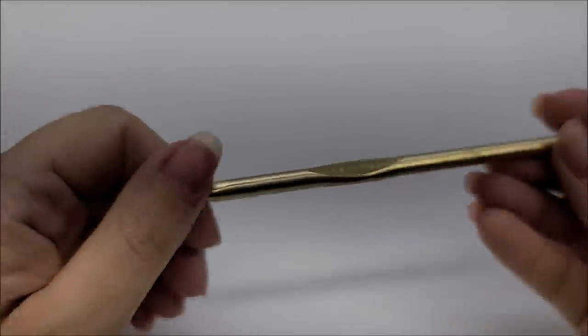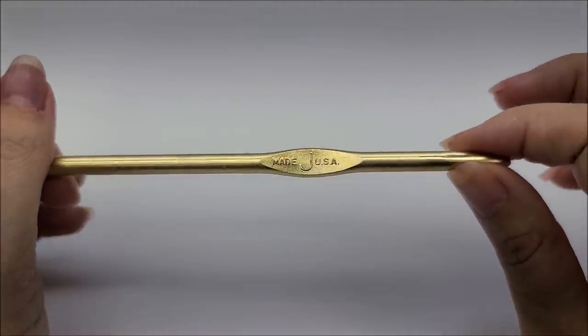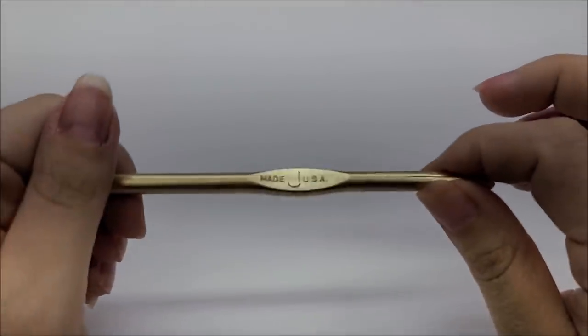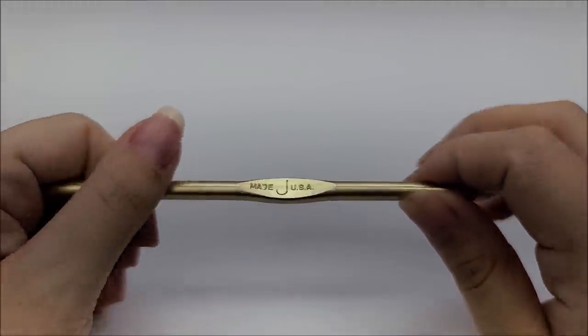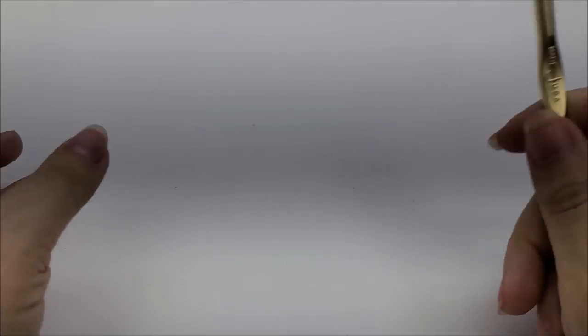For a size 6/6X, use a size J, which is a 6mm crochet hook. For size 4/5, use a size I, which is a 5.5mm. You follow the pattern the same — just knock the hook size down and that should be fine. Remember, no other sizes available. Let's go ahead and get started.